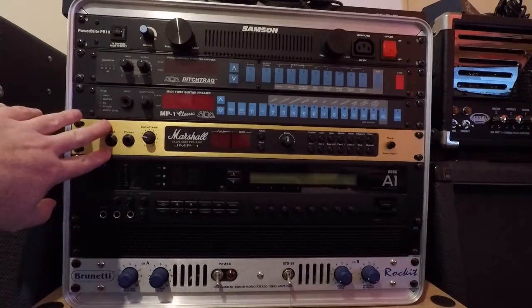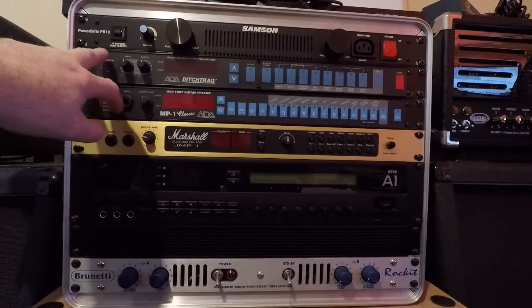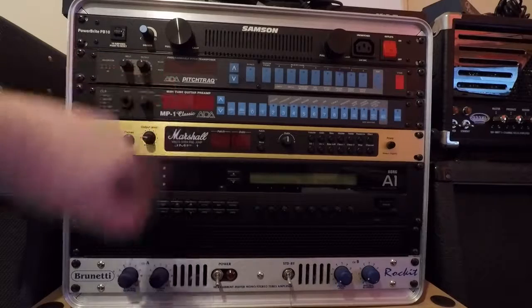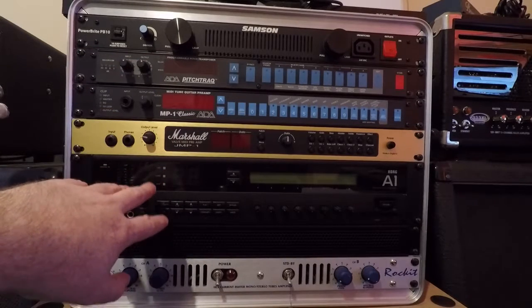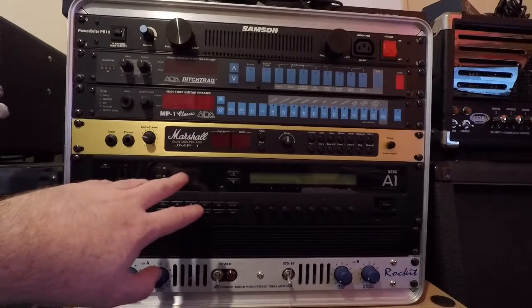So there are four rack units altogether - the Mesa Boogie Pre, plus the looper, the line switcher, and the power station.